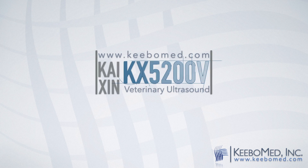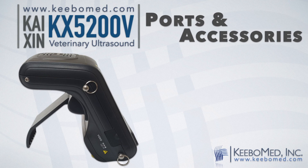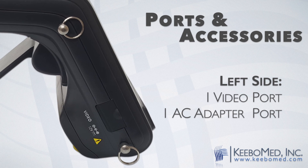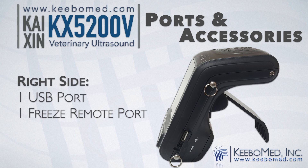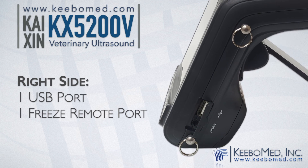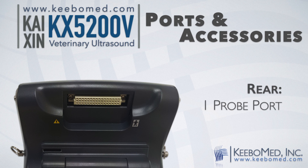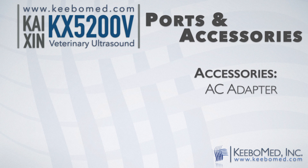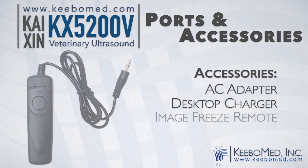Here's a closer look at the connectivity ports on the KX5200B. The left side features one video port and one AC adapter port. The right side includes one USB port and one image freeze remote port. The rear features one probe port. Other standard accessories include an AC adapter, one desktop battery charger, and one image freeze remote.